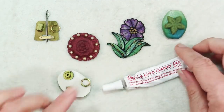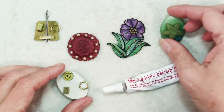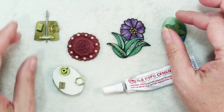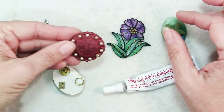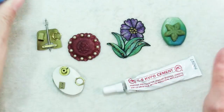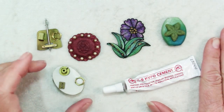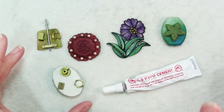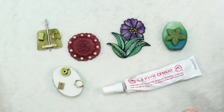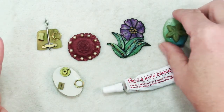I tried a few different things that as jewelers and polymer clay artists we might use. I did polymer to polymer, metal to polymer, metal to metal, some beads on polymer, and even polymer to glass. I followed the directions — wiped everything with an alcohol wipe so it was clean, let it dry, then applied the glue as directed. I haven't tested any of these yet; they've been sitting for 24 hours, so you're going to see with me how they work.